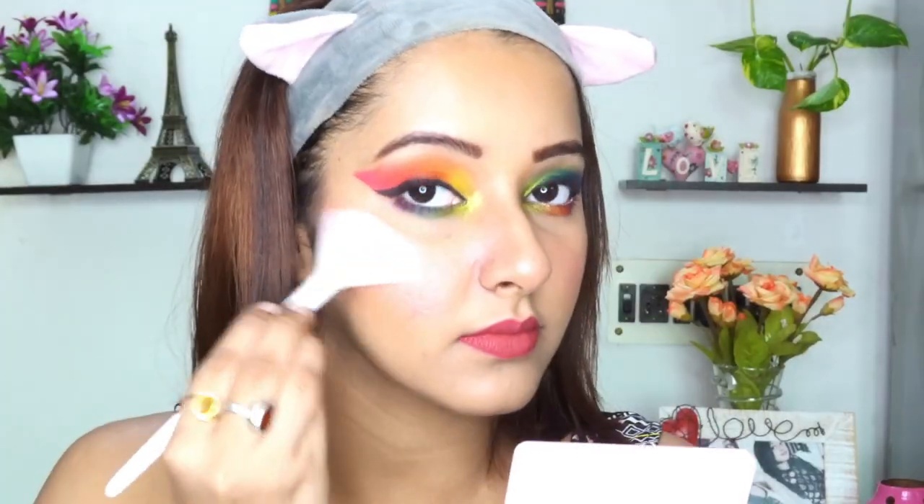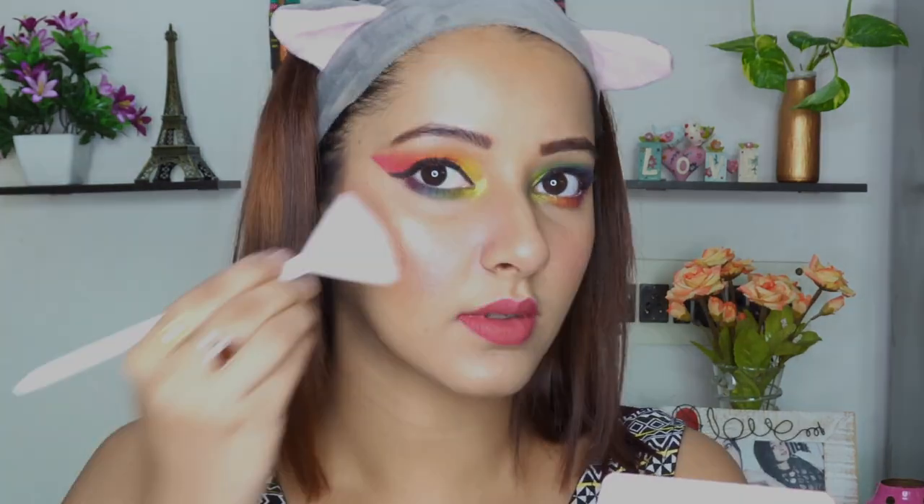I am using Wet n Wild Highlighting Powder in the shade Precious Petal to highlight the high points on my face. Don't forget to highlight your chin — I like to highlight my chin and I think it just completes my entire look.